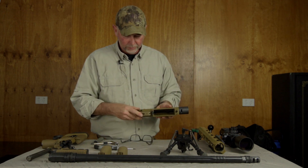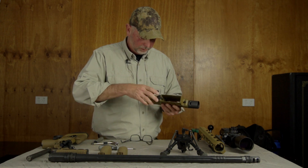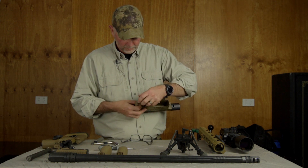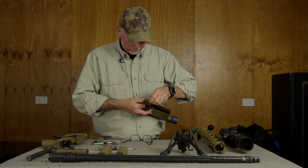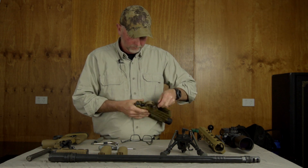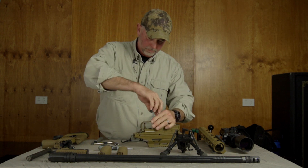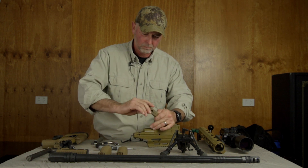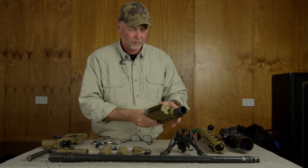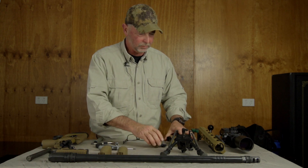The trigger is easily removed as well, essentially through here. And that is really it.